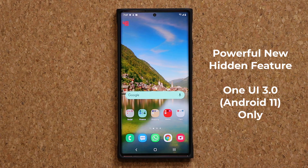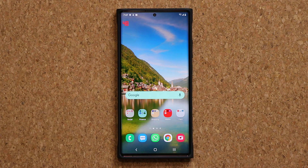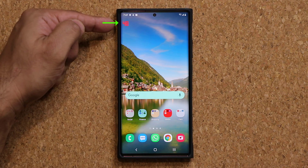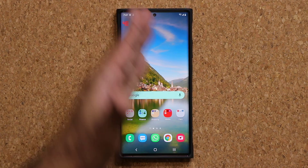Hey guys, Saki here from Saki Tech and in today's video I want to show you guys an amazing little secret feature on your Samsung Galaxy smartphone that is running One UI 3.0. The secret trick I'm talking about, you're actually looking at it right here. That's the number 48 — that's the current refresh rate of the screen.